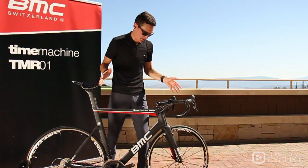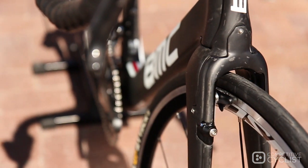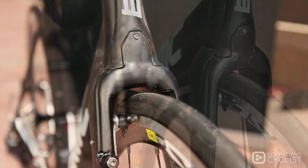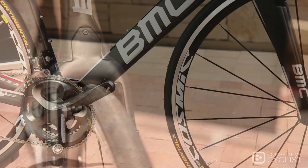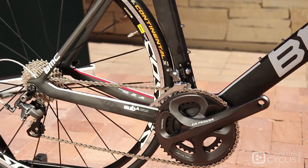But probably more obvious is the fully integrated brakes. The front brake on the TMR01 and all of the routing is hidden behind a UCI legal structural shroud, which keeps everything super clean and hidden from the wind. And the rear brake is tucked just behind the bottom bracket beneath the chainstays, again to keep it completely hidden from the wind.